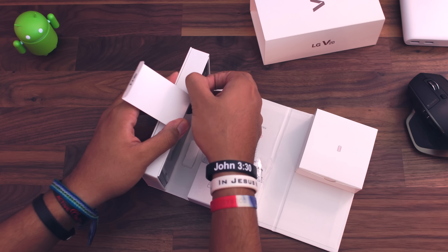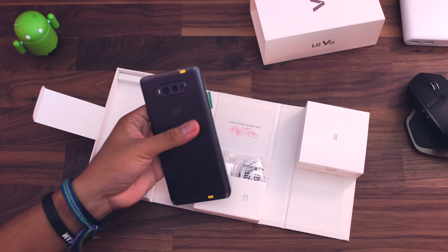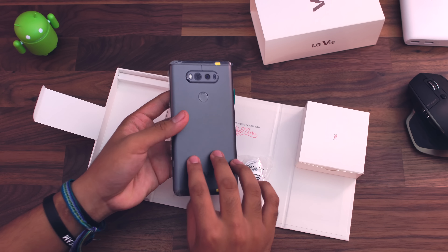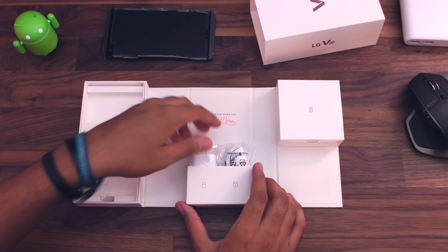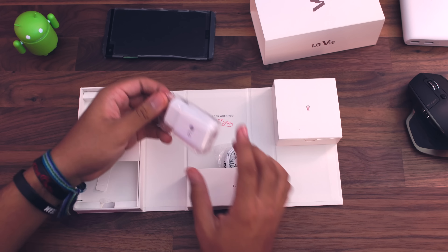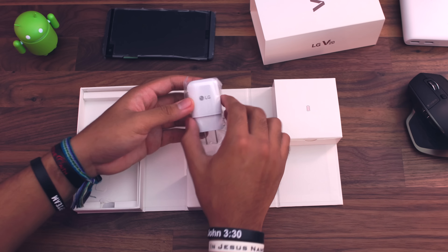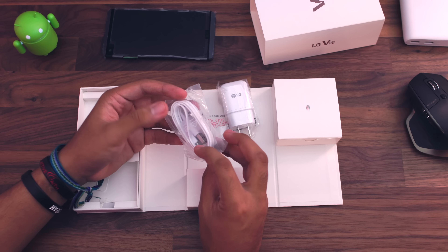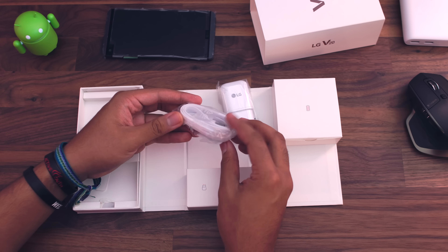We're just going to have to do this a different way here. We got the V20 out our way. In unboxings, we'll put the product to the side and take a look at what else you get in the box first. It's been a long time since I've done an unboxing video, so it's kind of refreshing actually. We do have the wall adapter here for the V20, and then we have the USB Type-C cable — it is a flat cable, which is really nice. I do like flat cables.